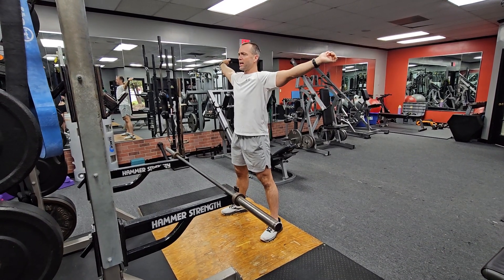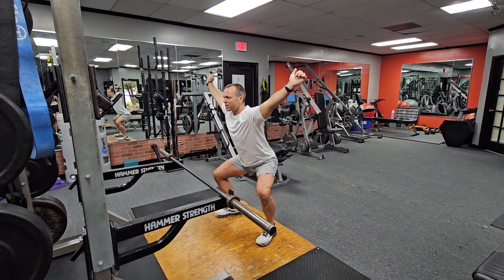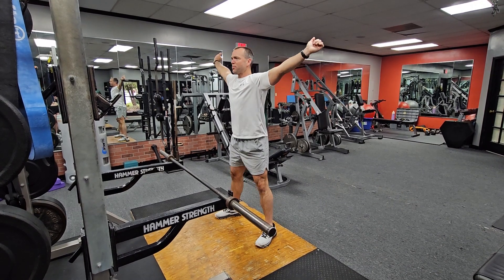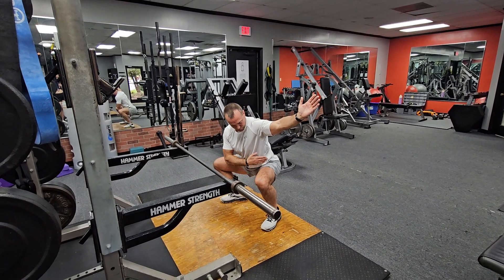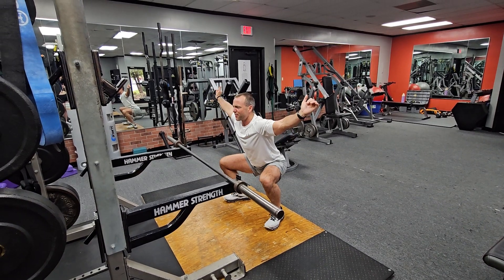I'm going to have my feet flat just like I would for a regular squat. The idea is the bar is going to stay over your hips and center line of gravity as you go. Your hips are going to go back, the bar stays underneath my center line of gravity just in front of my hips, staying up tall, keeping my knees wide, keeping my chest up, feet flat.